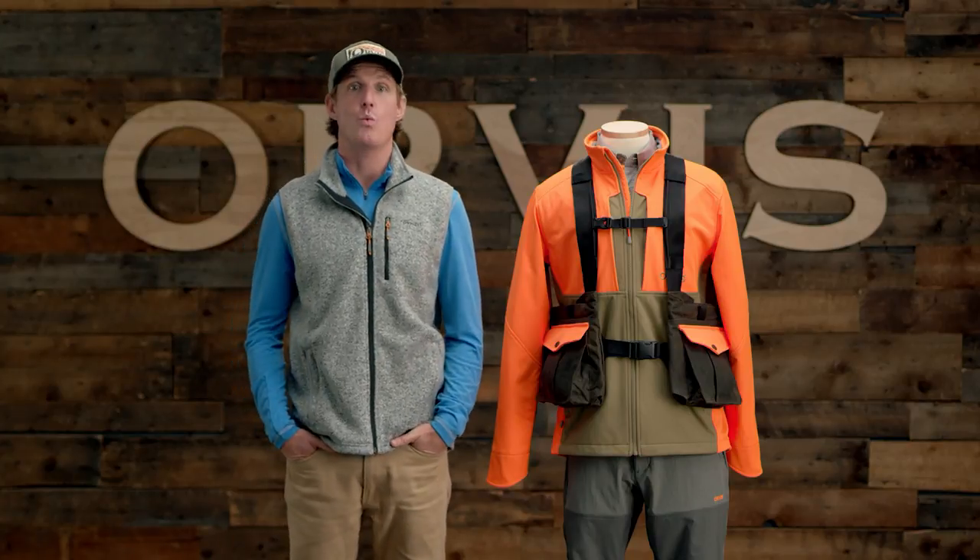Hey, I'm Reid of the Orvis Adventures team, and here is the Wax Cotton Strap Vest, our most versatile all-season upland hunting vest.